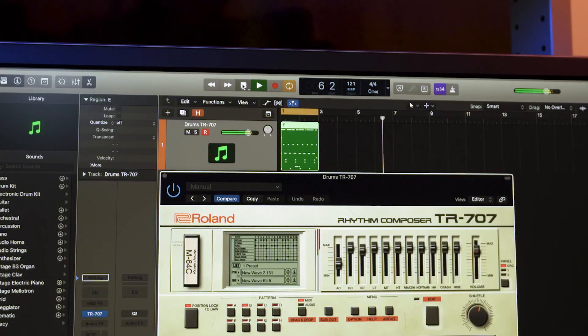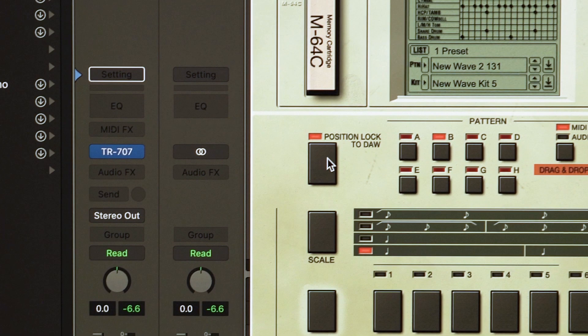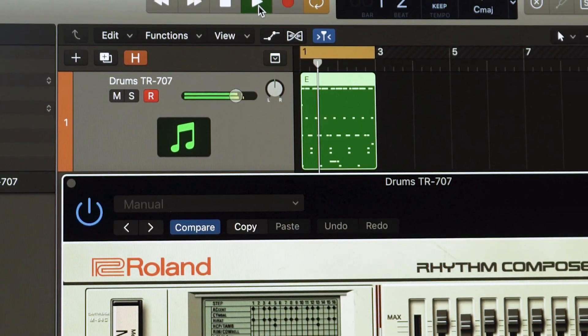Turn it on to play and stop with your DAW. Or, turn it off when you want sounds triggered from your MIDI tracks.